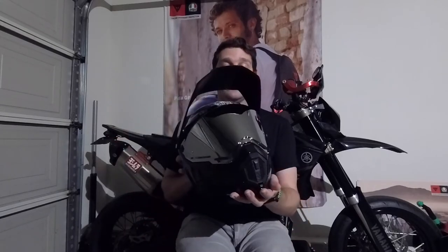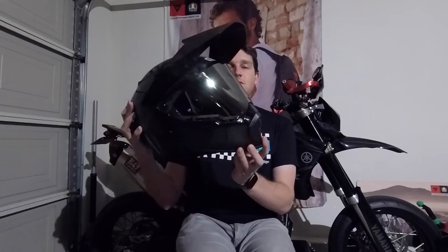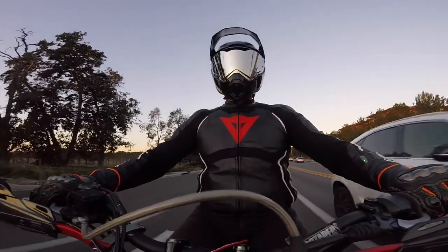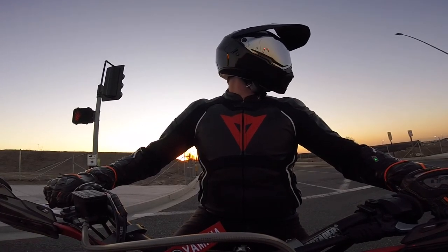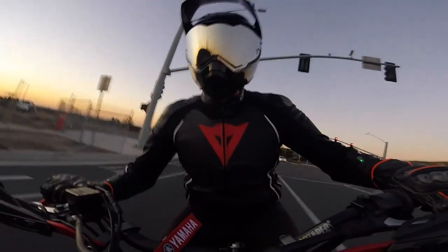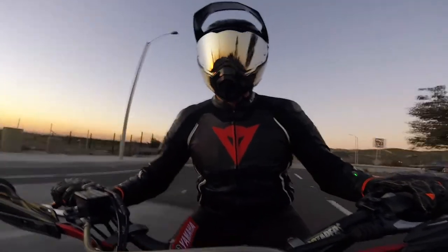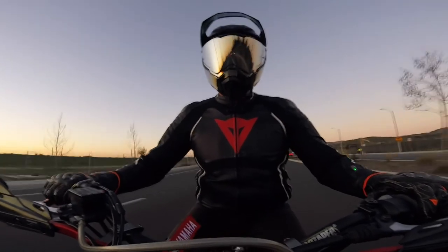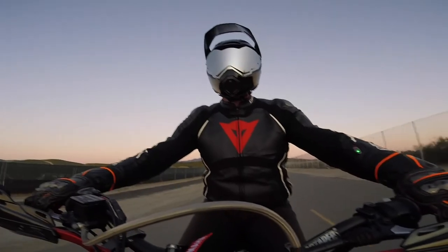It's an expensive helmet at $649.99, and if you want the iridium mirror shield like I have here, you're going to have to shell out an additional $120. So it's not the cheapest helmet out there. But given the features, the functionality, the fit and finish, the comfort, and just the overall quality of the helmet, I think it's worth it. I would definitely recommend it. If I had to give it stars, I'd say probably 4.5 out of 5.